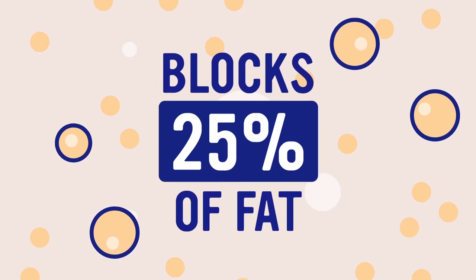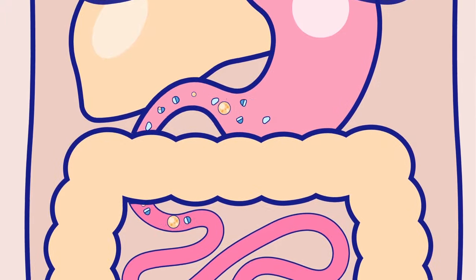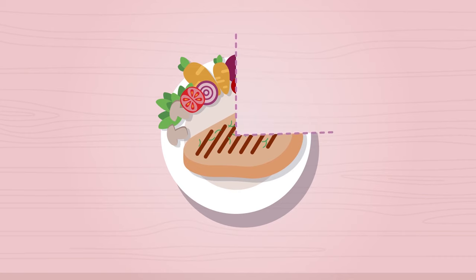Ally works against lipase, so when lipase activity is blocked, the triglycerides you get from the diet are not hydrolyzed into absorbable free fatty acids and are instead excreted out of your body unchanged. When you take Ally with a meal, about 25% of the fat you consume isn't broken down — it gets eliminated through bowel movement. For example, if you eat a meal with 20 grams of fat, taking Ally will prevent the absorption of 5 grams of fat, leaving you with only 15 grams of fat to be absorbed.